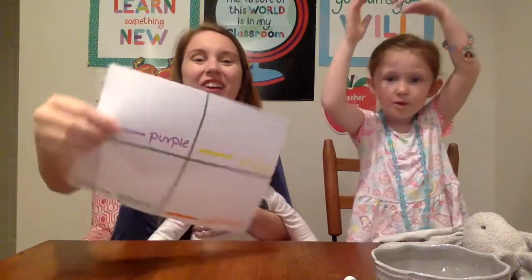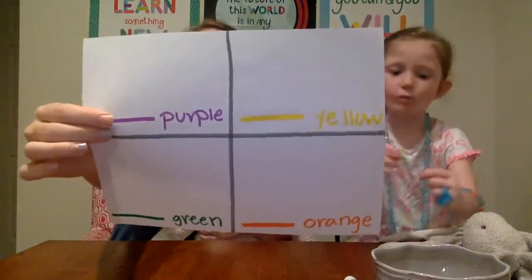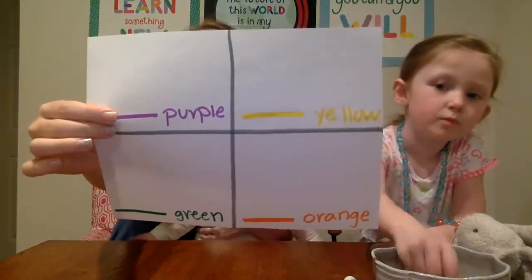Today we want to show you a quick and easy exercise that you can use with your preschooler that works on counting and sorting by color. So what we have is our worksheet right here. You can see it's divided into four squares. We have purple, yellow, green, and orange.